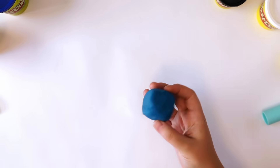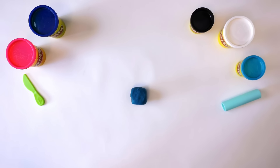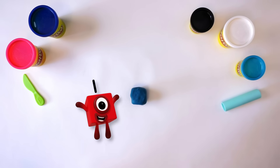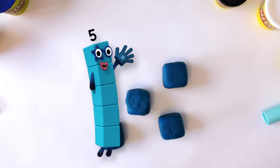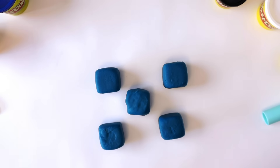For five, we need five cubes, so we need to repeat what we did four more times: one, two, three, four, five. Five cubes.